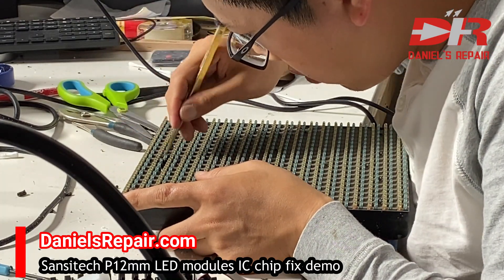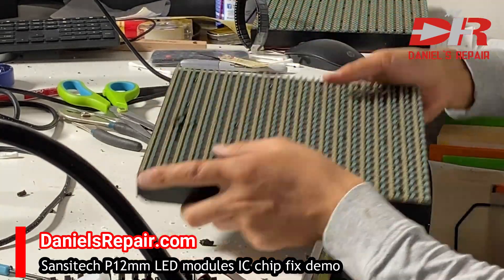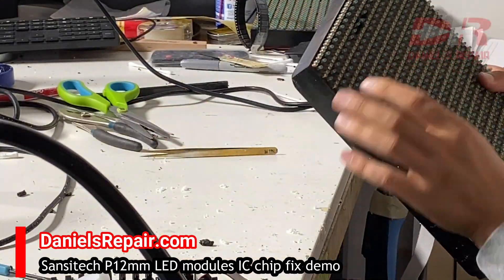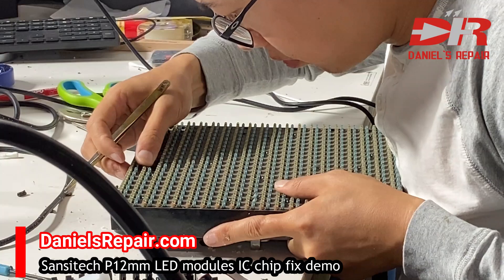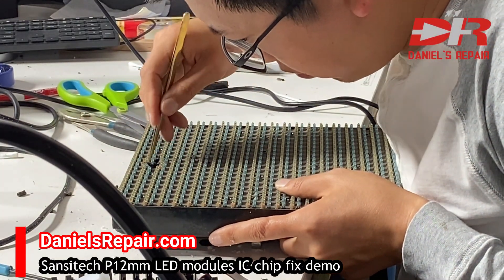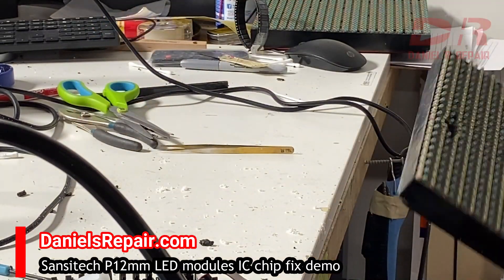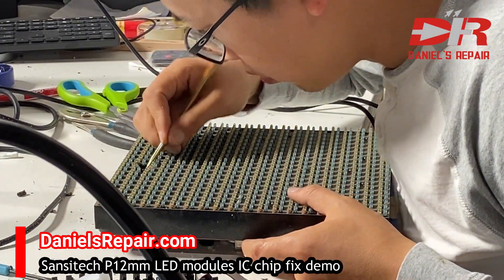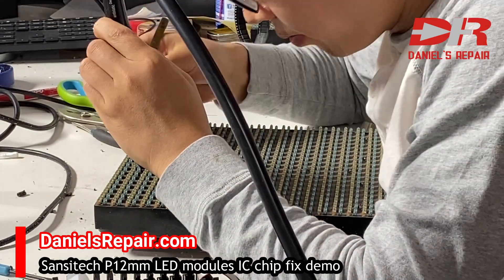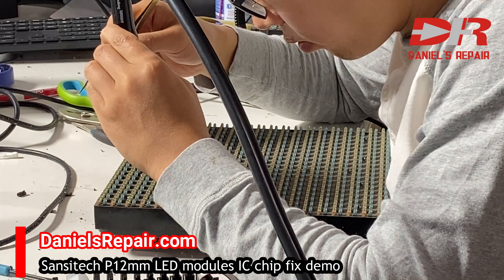The space between pixels is limited but it's good enough for us to work with. After we confirm all the black silicon glue covering the IC chip is removed, we are able to use the hot air nozzle to remove the IC chip.